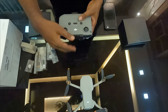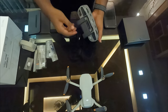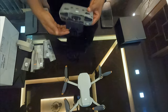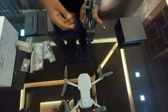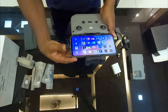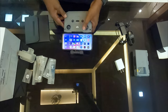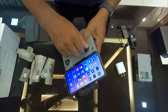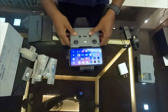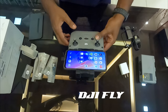The screen setup is next — you can download the DJI Fly app, which supports the Mini 2. You set your mobile phone into the remote holder; if you have a Type-C mobile, the Type-C port will be used. This setup is ready, and I will download the DJI Fly software.